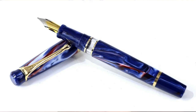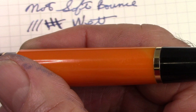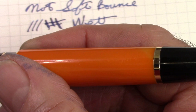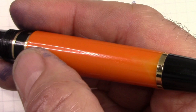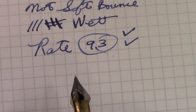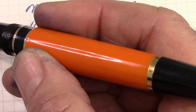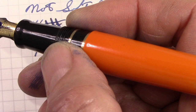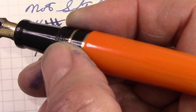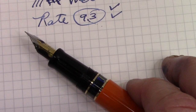This pen also comes in a blue acrylic — Doug may get excited about that because it has a kind of galaxy look to it. That wasn't available when I got the orange one; it might have been my choice had I known. It does have that same medium flex nib. My concerns about this pen becoming unavailable seem to be unfounded — I think it's been around for a while and will stay around.